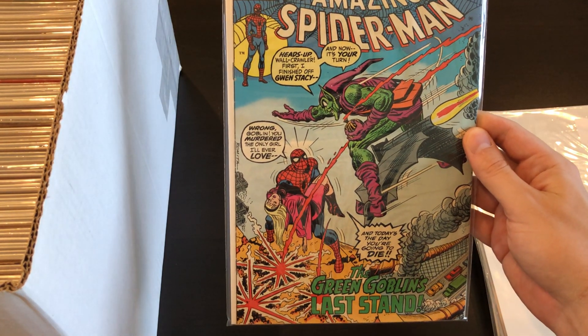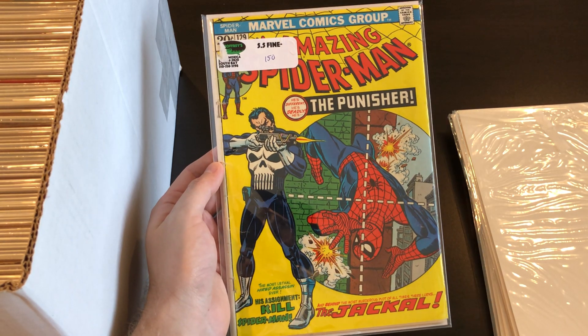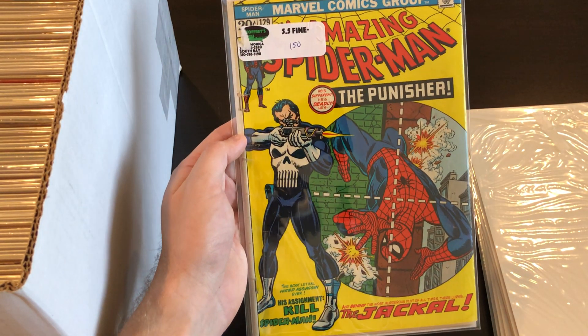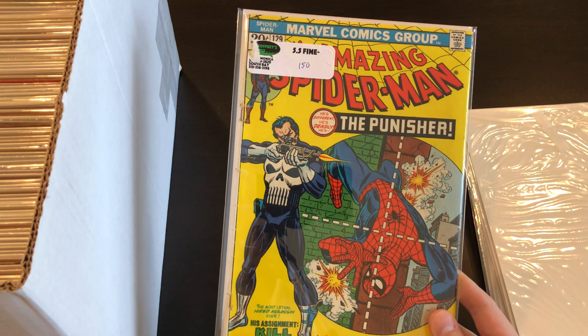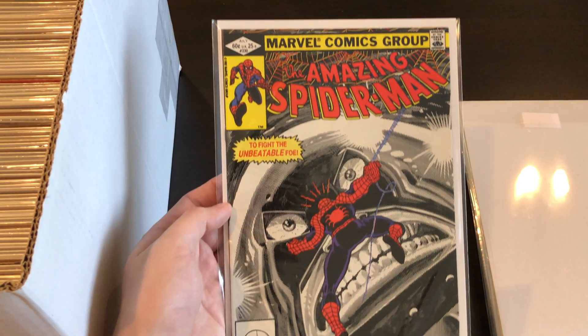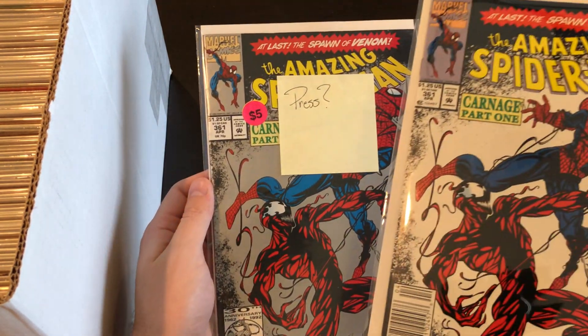Then we've got #122, death of the Goblin. And here is Spider-Man #129 — this is a pretty low-grade copy, maybe a 3 to 4. I used a different bag and board for this copy. I think I paid around $400 to $450 for this one, so I probably overpaid based on the condition, but it was online and I didn't really feel like returning it. I think I can at least break even on it. This one is Spider-Man #230 with Juggernaut. Then we've got a couple of Spider-Man #360s with Carnage — we have the first printing higher grade copy and then the second printing, which has that silver-tone background.